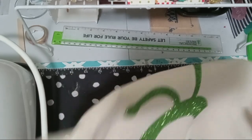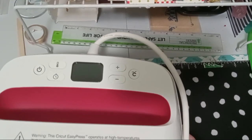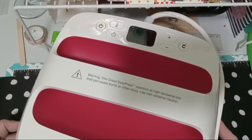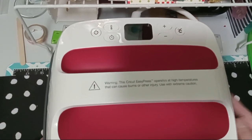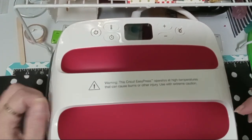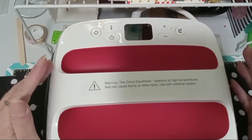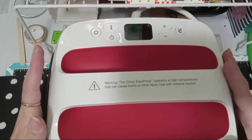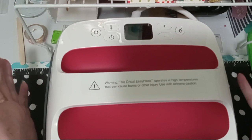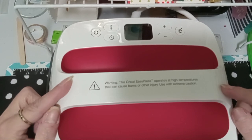On to the Cricut Easy Press 2 — the 9x9. I couldn't fit the box on here, I don't have enough room. Here it is, the baby — the 9x9, the Cricut Easy Press 2. I got this on Amazon. I don't know if it's because Michael's had theirs on sale, but then Amazon had to as well. I got this for $141. Michael's at that time was, I want to say, $145 or $146, and it was on sale. Normally I think it's like $220 or something.